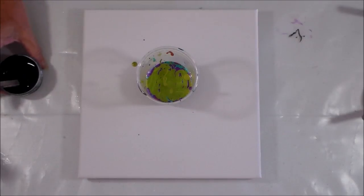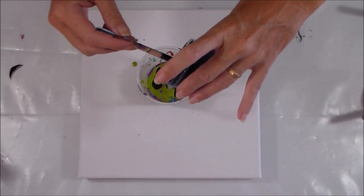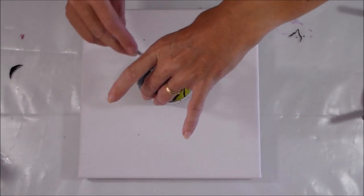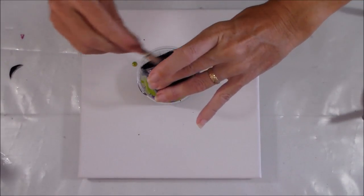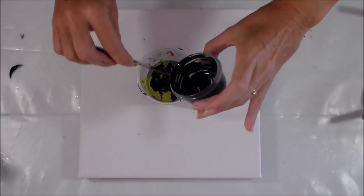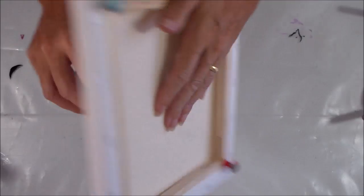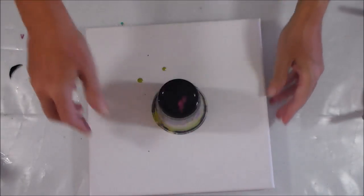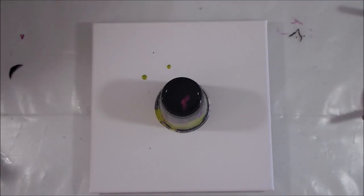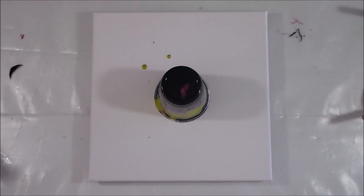If it does look like Halloween, I'll pretend that was intentional and save the video to post in October! Now let's add the rest of the black, allowing a little bit to mix in and a little to sit on top. Everything's in - looking from the side of the cup there's a lot of black. It does look very Halloween-y with the purple and lime green. I'm going to let this sit for a minute while I make a cup of tea, then we'll come back for the big reveal.